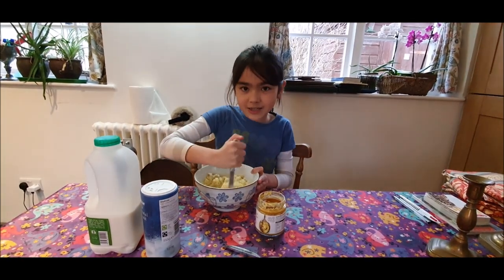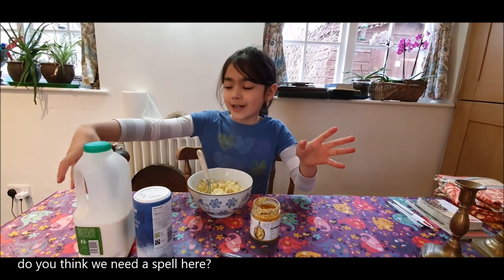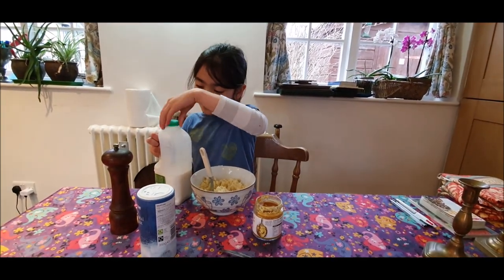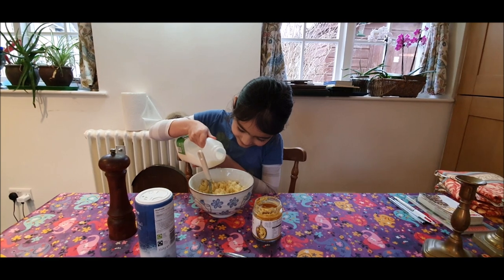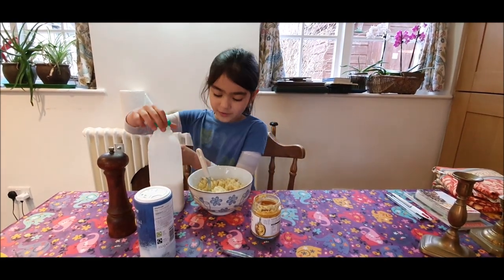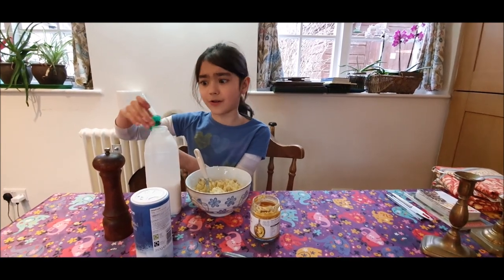Now the butter's gone into the potato, we can add a tiny bit of milk. This is Mamon's style of mashed potato. Would you like to say when to stop, mummy? I think you'd be the judge of that. Is that enough? Just a bit of a drop — don't let the potato soak it in.